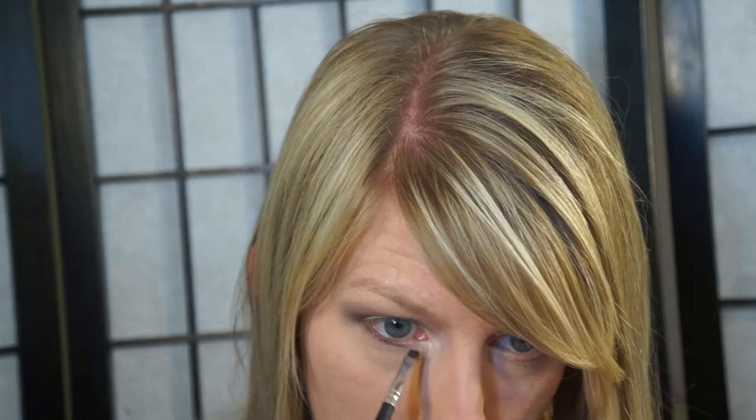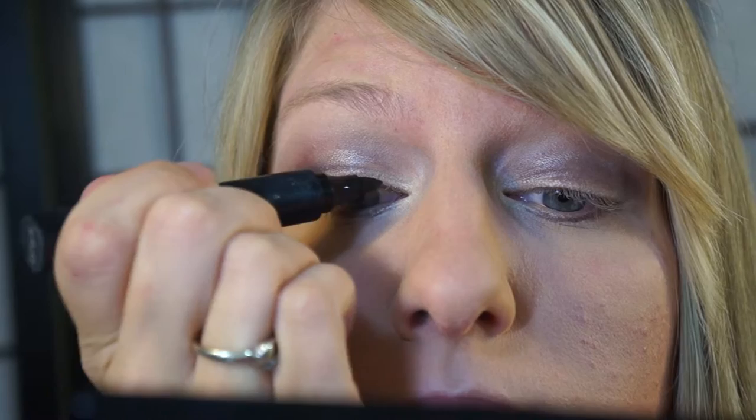Next I take that plum color underneath and just blend it in the middle and outer corners. If you need to go back with the lighter color to make it blend, you sure can do that. Then I'm just going to line my lashes and do a little bit of a wing.